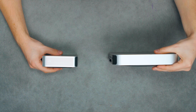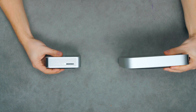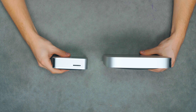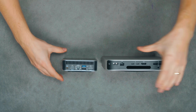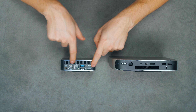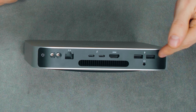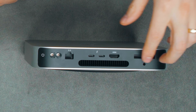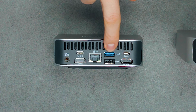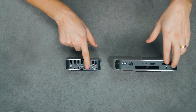Moving to the side, we can see vents on the Geekom A7 but nothing on the Mac Mini. On the other side there's an SD card reader — which we don't have on the Mac Mini — and some more vents. Moving to the back, things get really interesting. On the Mac we have two USB 2.0 ports, while on Windows we have one USB 2.0 and one USB 3.0 at 10 gigabits — so the same number in the back, but faster.